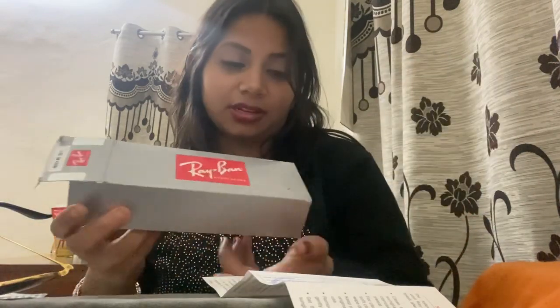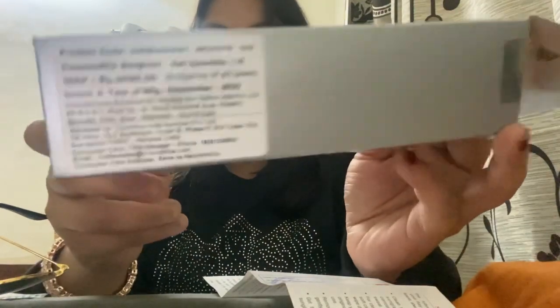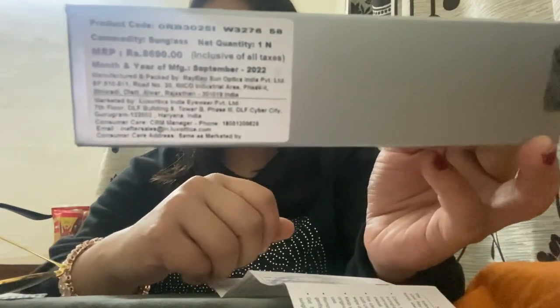I like a lot of sunglasses, so I chose aviator in this one. There are a lot of shapes — you can see if you want to purchase it. As you can see, the month and year of manufacture is September 2022, and the MRP is 8690.